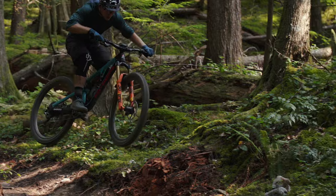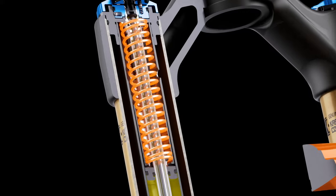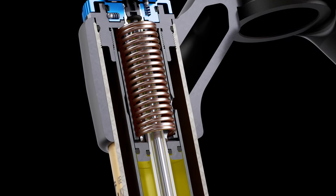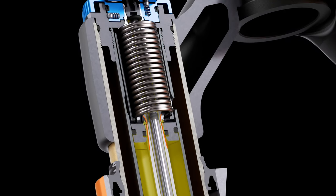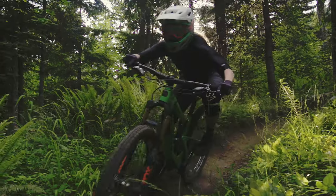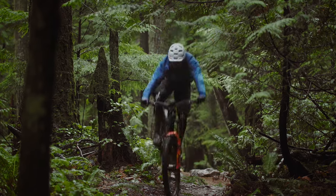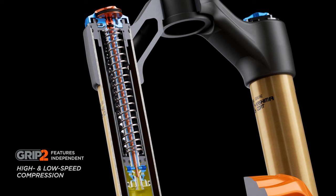The award-winning Grip damper architecture features our Fit sealed cartridge technology combined with a coil-sprung internal floating piston. The system allows excess oil to purge through a specially designed port at the top of the damper to maintain consistent damping and increased durability.